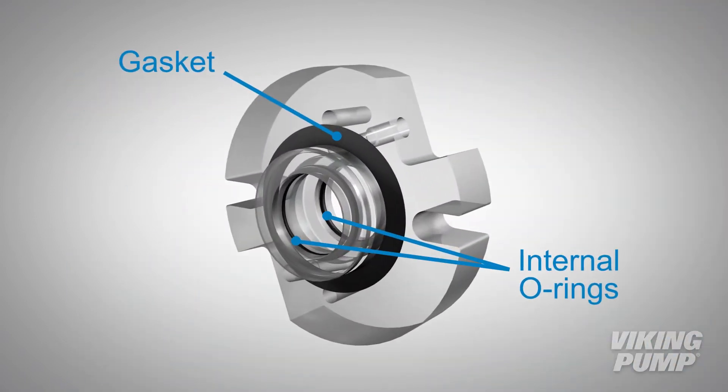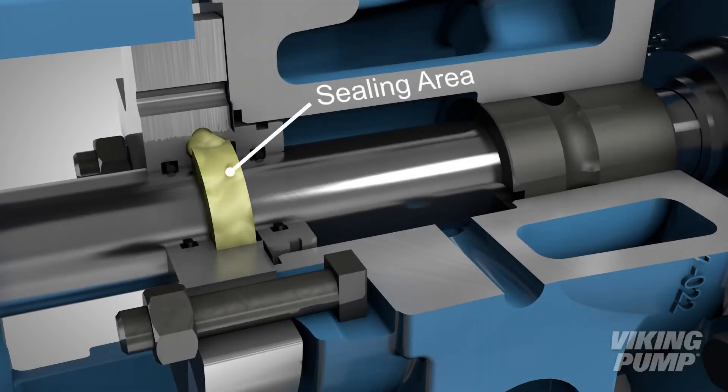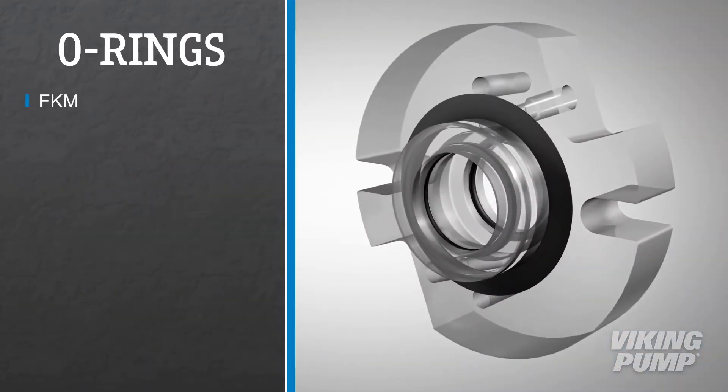With two internal O-rings and one flat gasket, the cartridge seal creates a sealing area between the seal and shaft, as well as keeping process liquid from leaking out of the bracket. Viking Pump offers FKM O-rings or FFKM O-rings for corrosion or high-temperature applications.